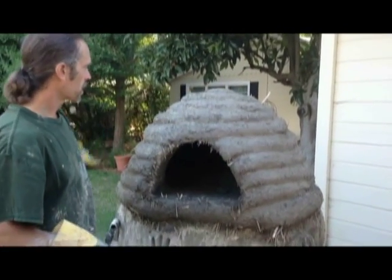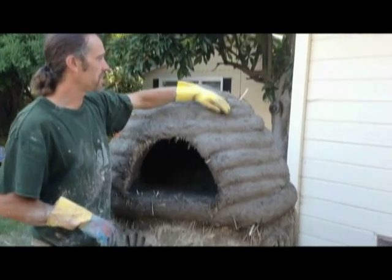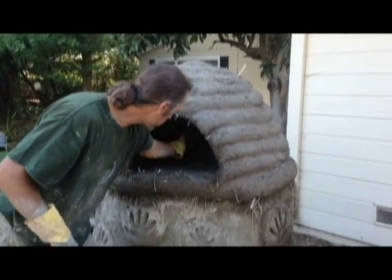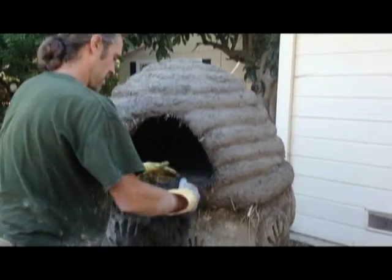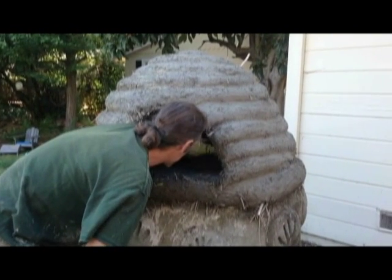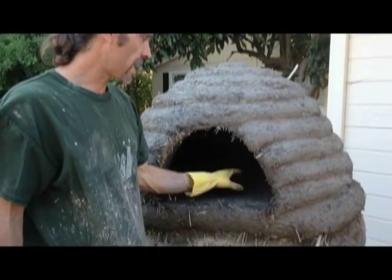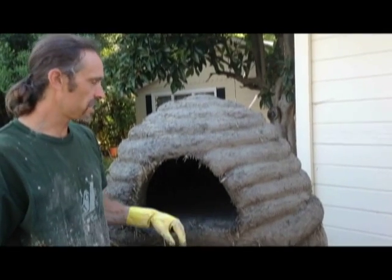We finished sculpting our beehive — it has nine levels, which is kind of nice. The Mayan pyramids were all built in nine levels, representing the nine major cycles of creation. This has been sitting for a couple of days, so we're able to take out the sand mold now — just scoop it out. I put a little bit of clay in the sand so it would compact well. It's ready for a fire to be made, though I might wait a day before making a fire just to let it cure a little bit more. We'll probably get about four or five fires going before we plaster it.